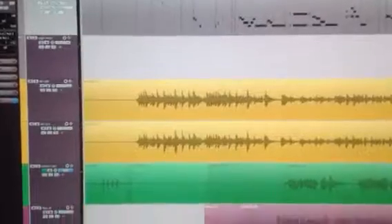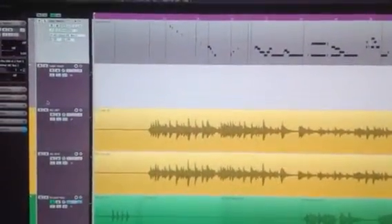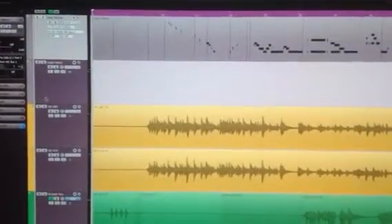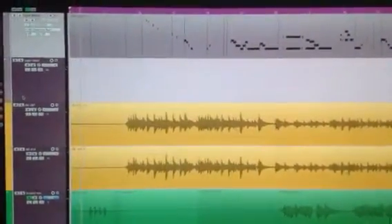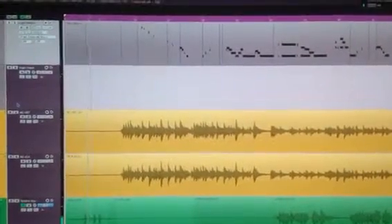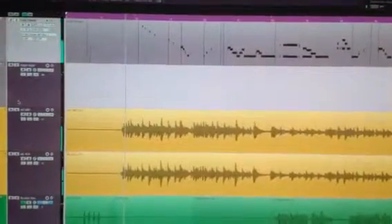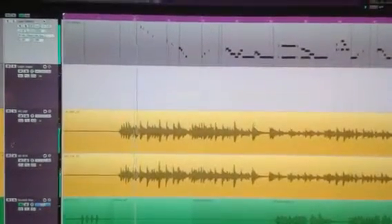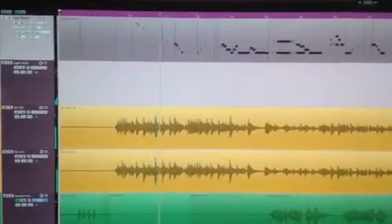The top track here is the MIDI data. The one underneath it is just an open audio track in input mode so we can hear Logic. I'm not a keyboard player. That electric piano is from Logic.